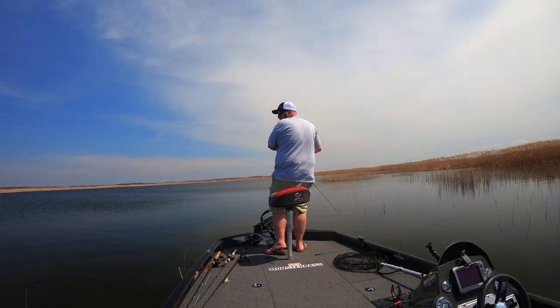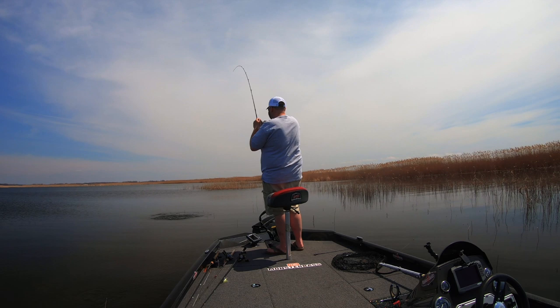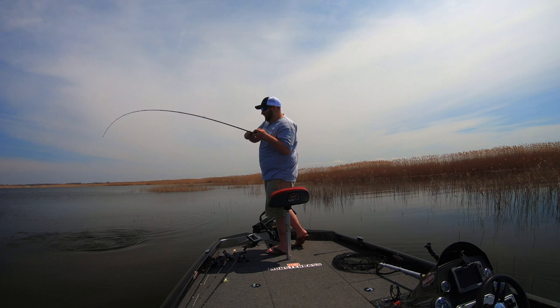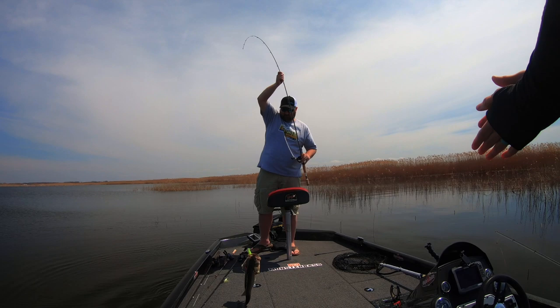Got one! Come here, get out of there. It's a good fish — get him! Nice little chunker, nice little chunker on the fluke.